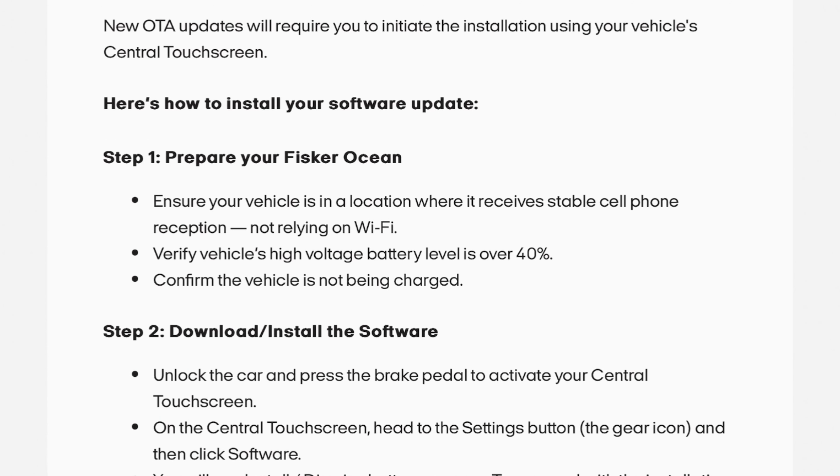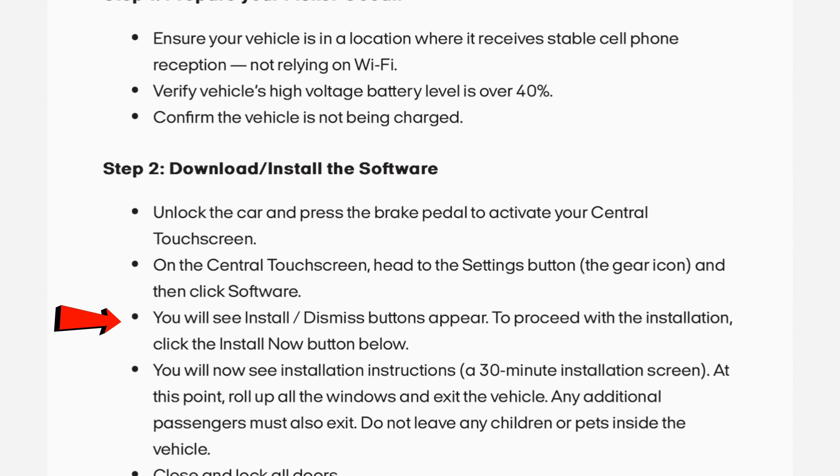Download and install the software. Unlock the car and press the brake pedal to activate your central touchscreen. On the central touchscreen, head to the settings button — the gear icon — and then click software. You will see install and dismiss buttons appear. To proceed with the installation, click the install now button.